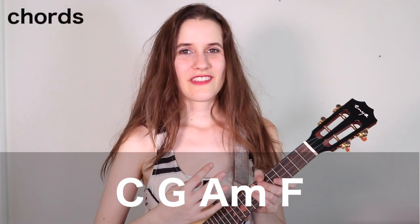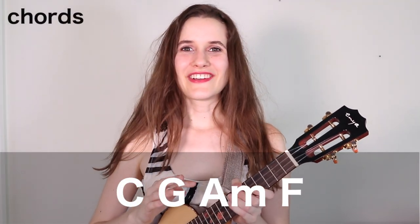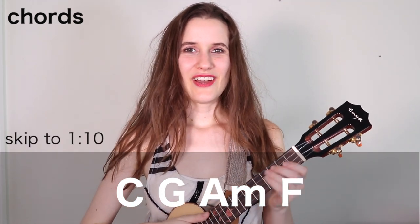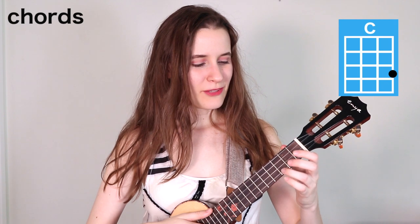So we have four chords in the song. They're the most basic four ukulele chords, and they're all down here. If you already know them, then feel free to skip ahead. Our first chord is C. You're going to put your third finger on the third fret of the first string, and here's C.